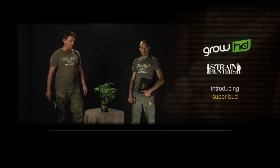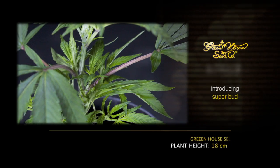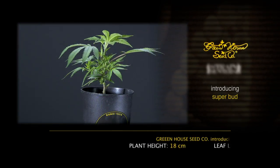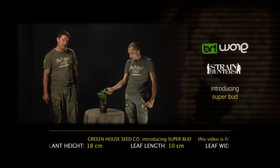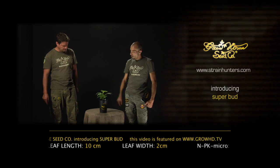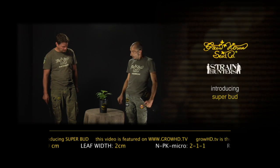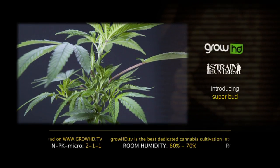Hello, my name is Arjen of the Greenhouse Seed Company, and I'm Franco. We are here with another new kid on the block: the Superbot. We are delighted to present this plant because we think it's going to be a very big new winner for the yielders amongst us. This one is a big collar and it's also a very strong smoke, with a very complex terpenoid cannabinoid profile.